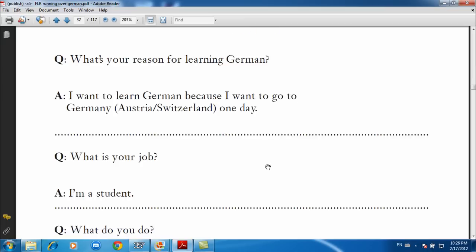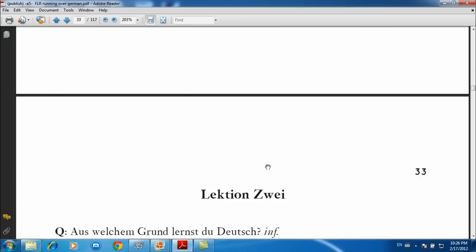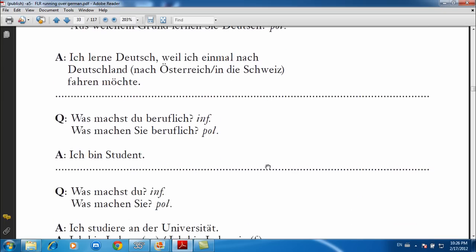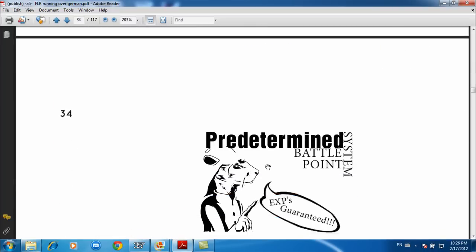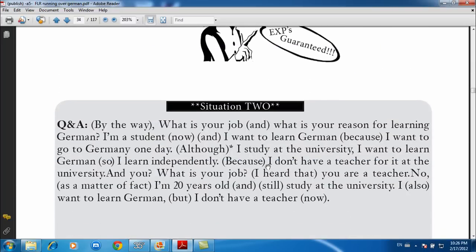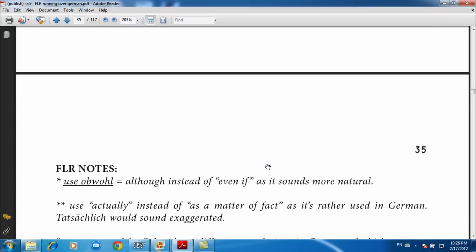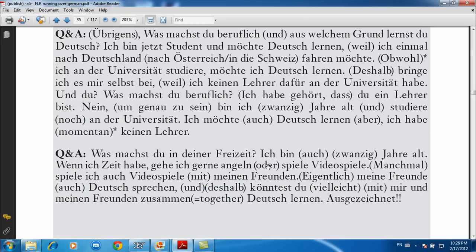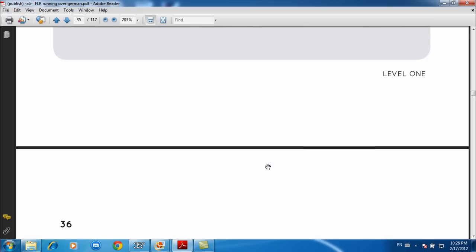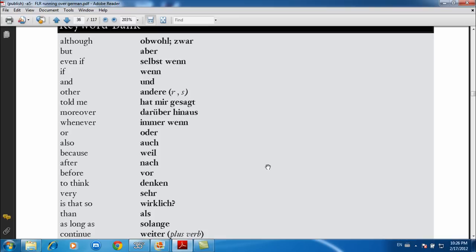Then there are FLR notes. Lesson two follows the same structure: five sets — one, two, three, four, five — in English, then the German version, the predetermined battle point system again for situation two, and FLR notes. That's the layout.